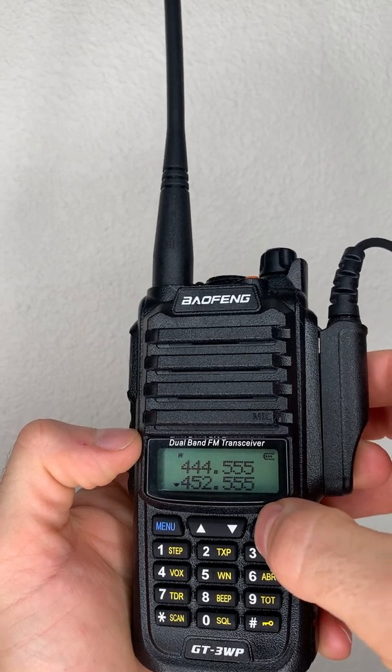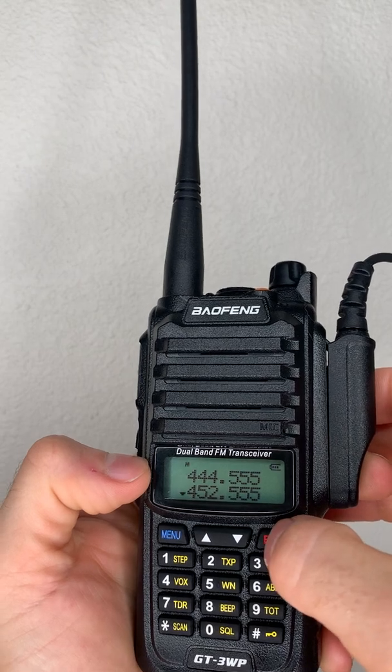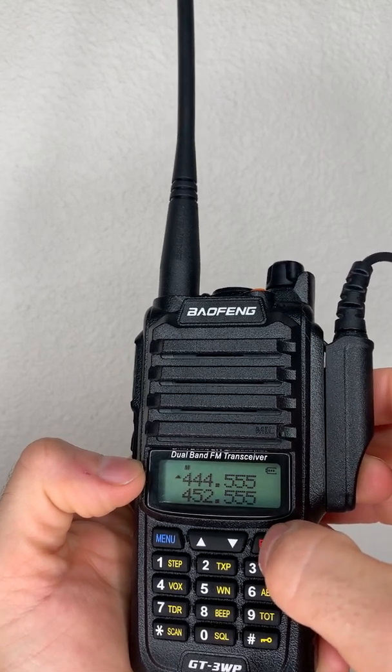If you want to move to the top frequency, just press exit. Now you're in the top frequency. To go back down, hit exit, and we're back in the bottom.